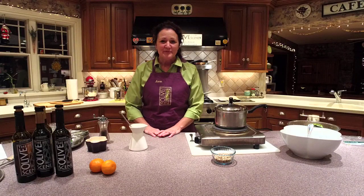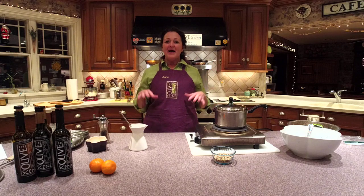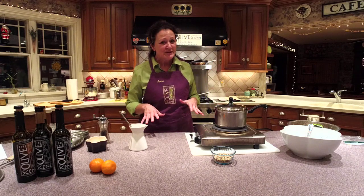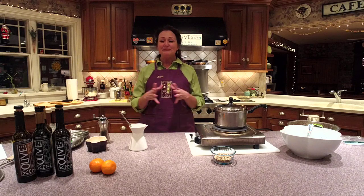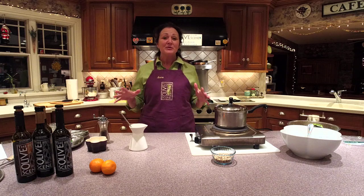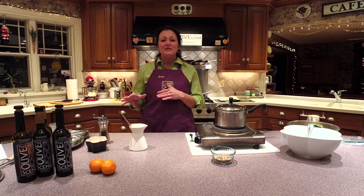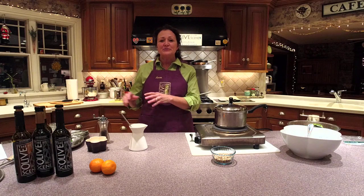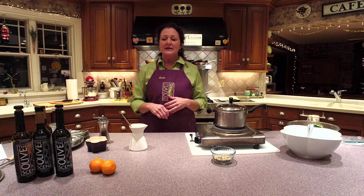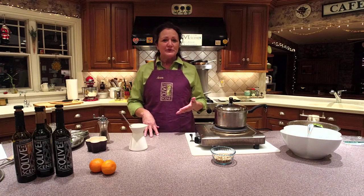Hi, welcome to our Facebook Live edition. It's January, the holidays are done, everyone is probably pretty full of cheese platters. Becky and I were talking before we got started about all of the appetizers and cheese platters — they were wonderful — but we're kind of in the mood now to move on to something a little lighter, a little fresher, not so heavy.